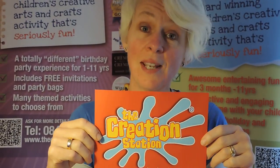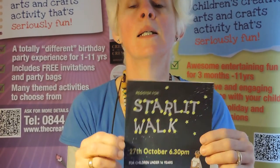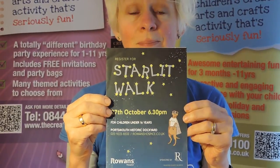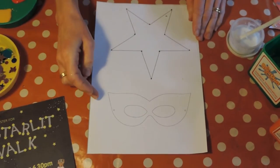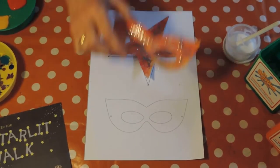Hello, I'm Fiona from the Creation Station in Southsea and I'm delighted to be here today to help you decorate your star and superhero mask for the Rowan's Hospice Children's Starlit Walk. In your pack you'll get a template which will have a star and your superhero mask design, and I'm going to give you some ideas today to decorate those.